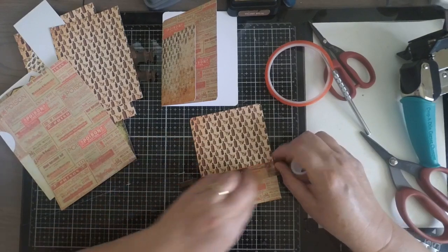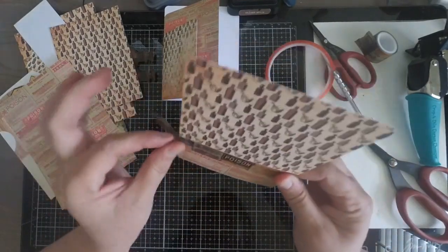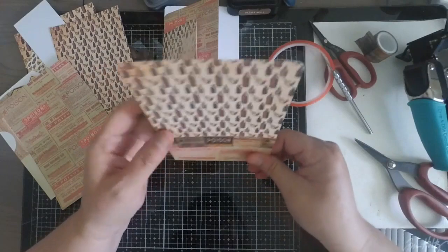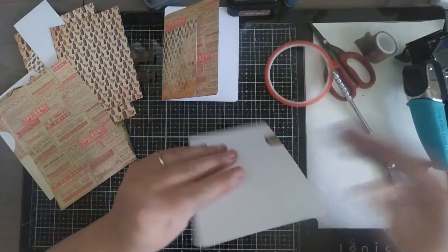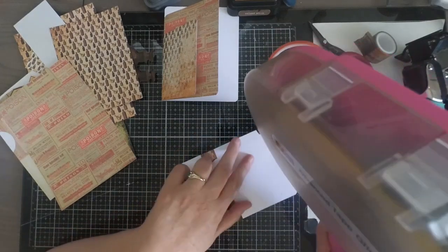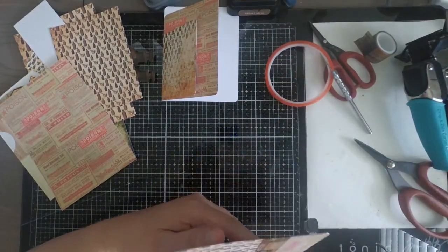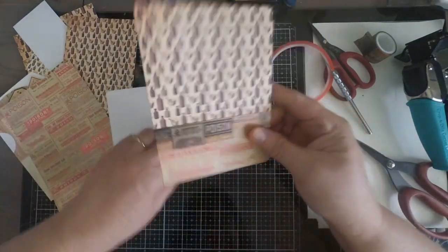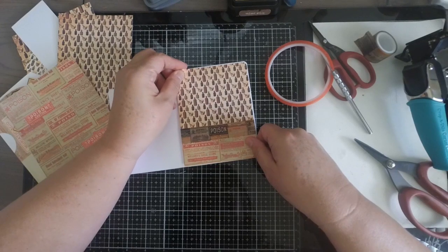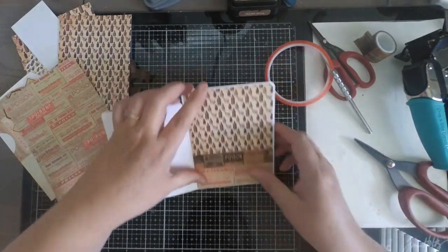Once your pocket is in place and secured, round your corners if you haven't already, then add your adhesive and attach it to the back panel. With that, the white part of your card back is completely decorated.